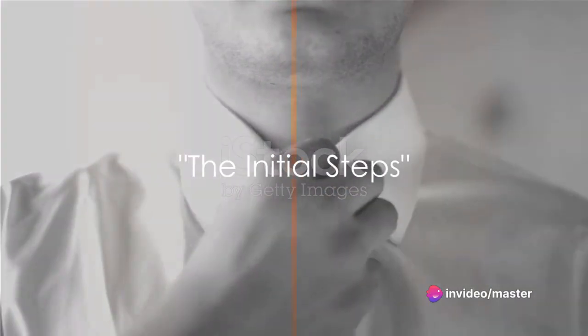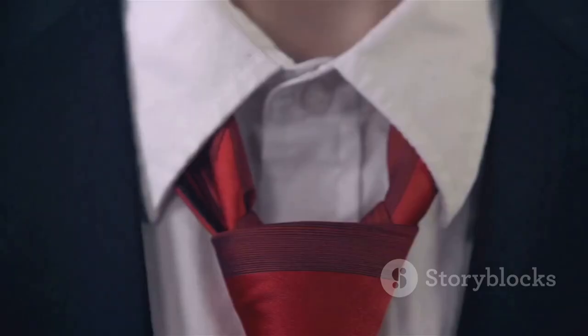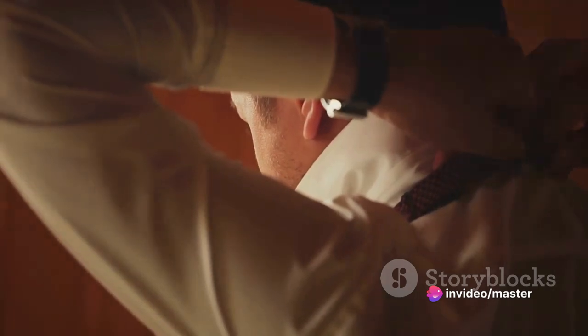Step 1, Agent. Start by draping the tie around your neck. With the broad end on your right, extend it about 12 inches below the narrow end. This is your first step towards achieving the perfect knot. Now, cross the broad end over the narrow end, creating a decisive X — the symbol of our mission.